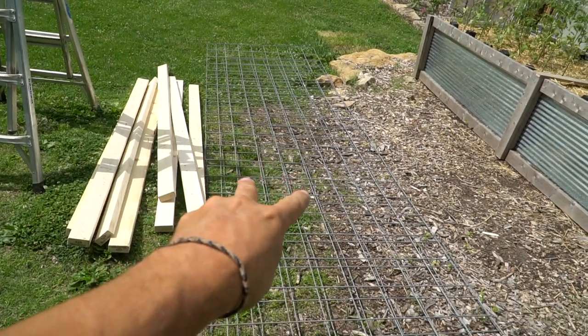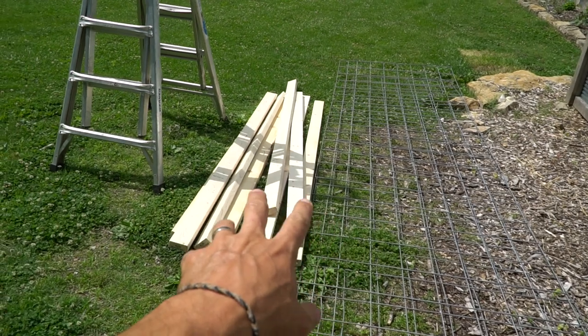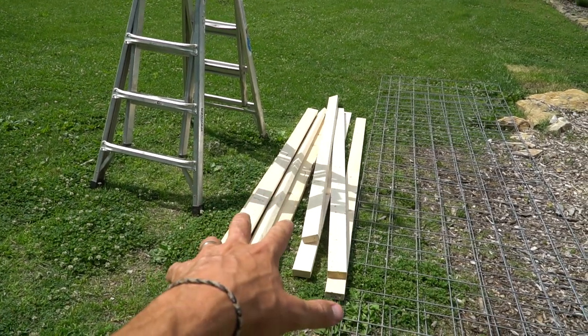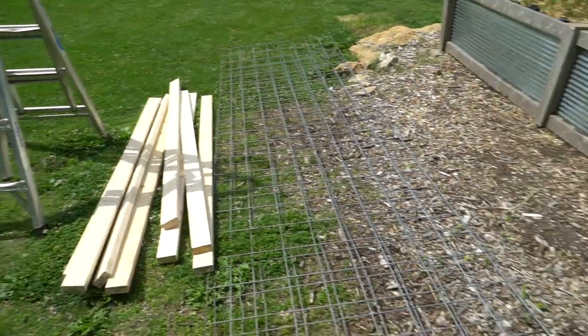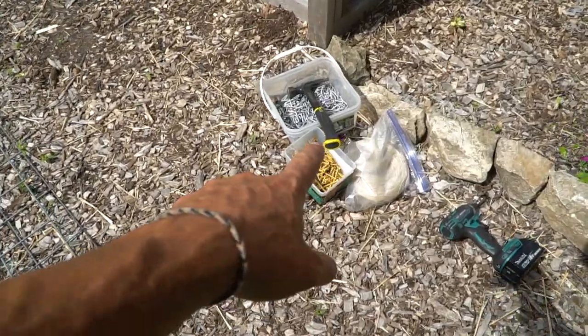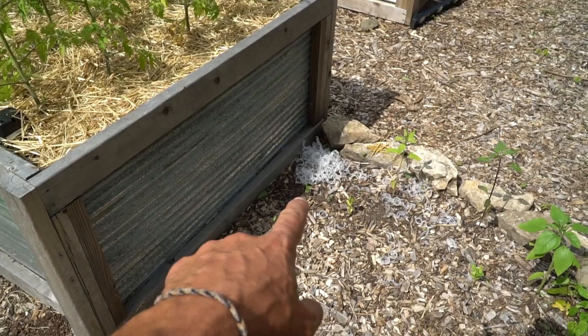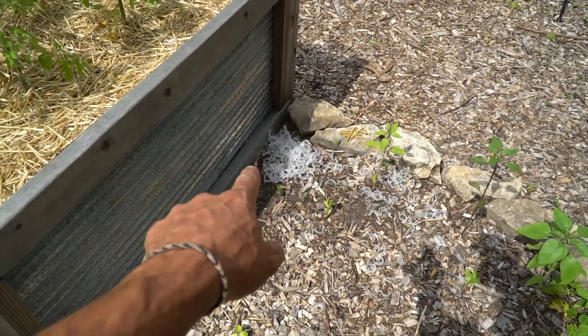What you're going to need is two hog panels — I get these at Tractor Supply, they're about $40 a piece. You're going to need eight 2x4x8s, or you can replace those with just four 2x4x12s instead of eight-footers — that's just what I have on hand. You're going to need some screws, some twine, and tomato clips. I'll leave links for a lot of these items down in the description below.